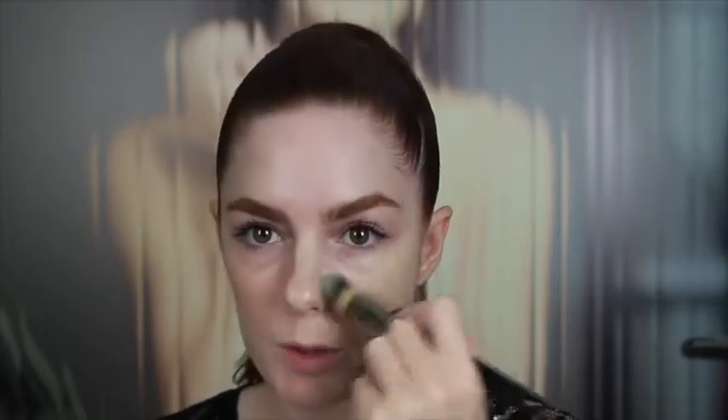It's also got SPF 20 and is paraben free. You can see where I've got the hydrating cleanser, serum, and primer on this side — the Sheer Genius has just helped to mattify that down. I still look healthy, there's still freshness, but it's more matte: lines are blurred, pores are blurred, and for a matte finish it just forms that second skin and looks so natural.